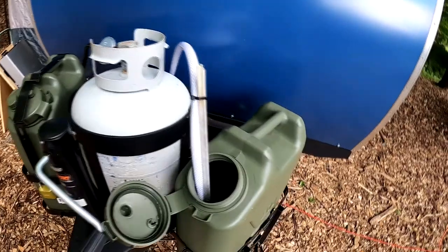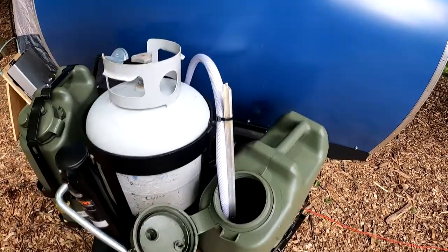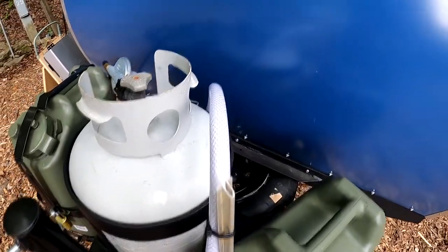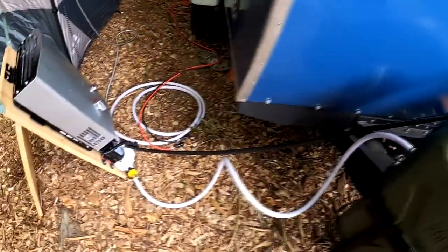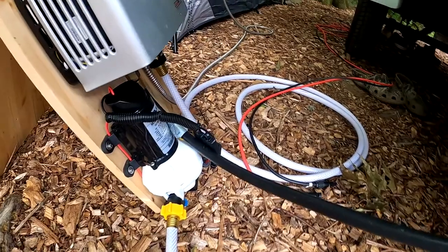I've opened up one of the cans — we use one for potable water, one for shower. I've got a hose stuck in there; this is a potable water hose. Anytime you're doing that, you want to make sure you have a potable hose, and this goes to a pump.